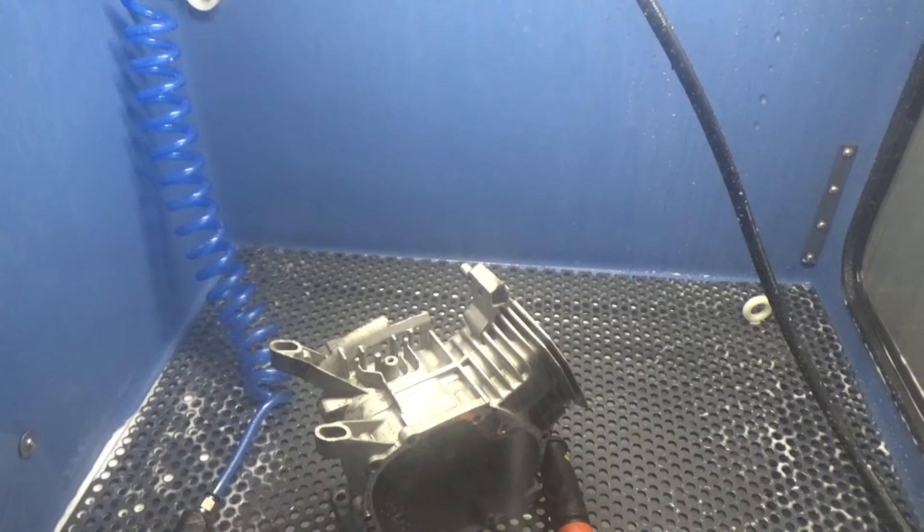Sometimes automatic parts washers fall short — they don't have enough pressure to effectively clean the part. This is a manual intervention, so you can actually see what you're doing and hit those stubborn, hard-to-reach areas. Hope that helps! If you have any questions, please email us and let us know you're looking at the HydroBlast, and we'll be glad to get back to you with more details. Thanks for watching.